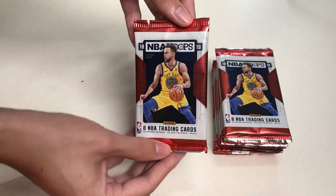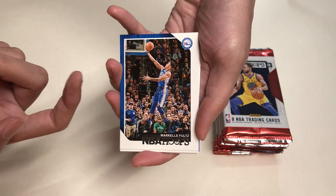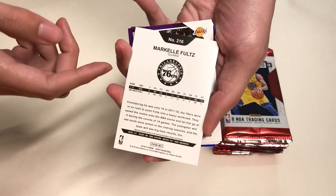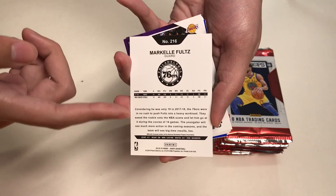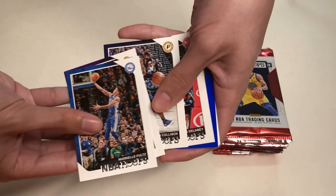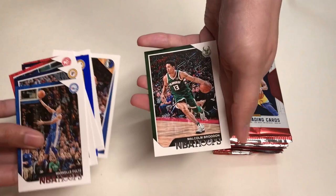Here is our first pack. In our first pack we will get Markelle Fultz. Here's this year's design of the card — we get his name, the photography, the team logo, NBA Hoops, and a team color. On the back is the card number, his name, the team, and all the stats and information. Our second card will be Lance Stevenson from the Lakers, then Darren Collison, Malcolm Delaney, Aaron Holiday Blue Parallel, Alfred Camino, Dirk Nowitzki. And our last card for the first pack will be Malcolm Brogdon.